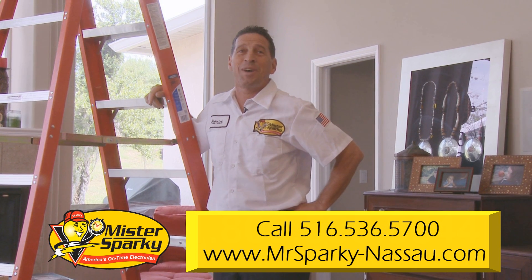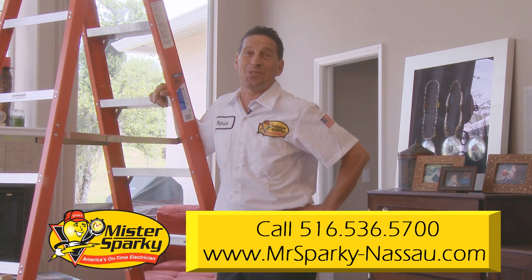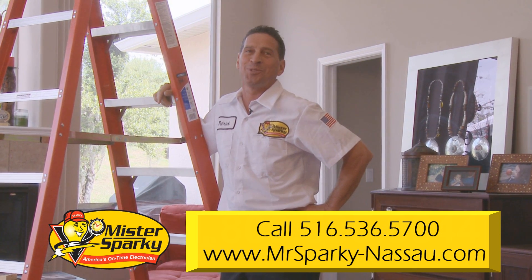Welcome to Sparky TV. This is Patrick from Mr. Sparky. Adding a ceiling fan to your home was a great decision. They are a great way to dramatically lower your energy bills while also adding a bit of style to a room, so let's get started.